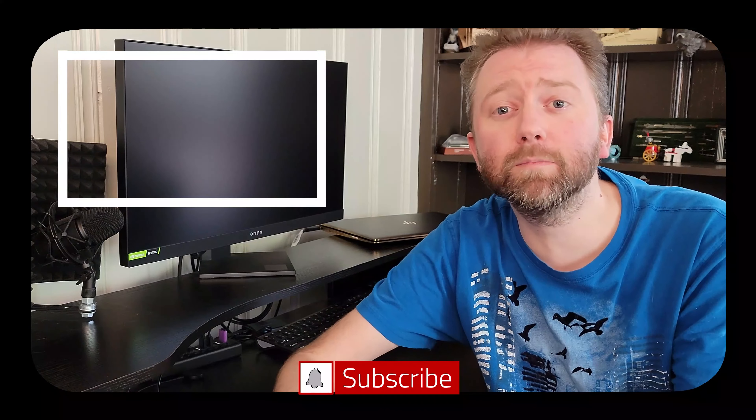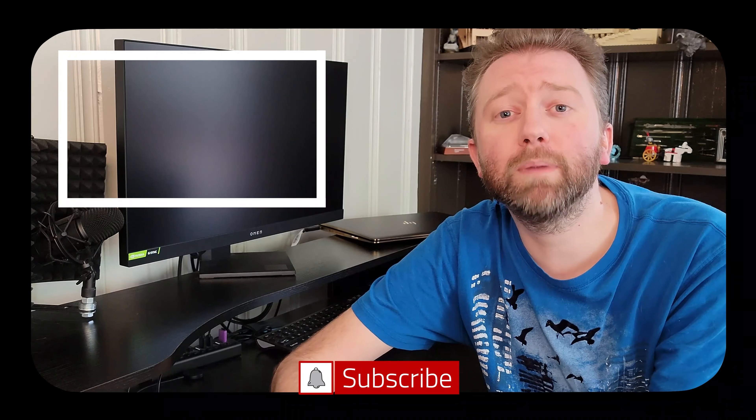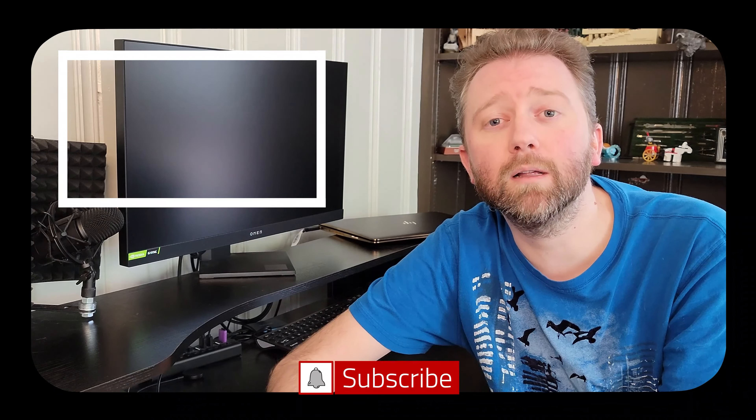Congrats, you made it to the end of the video. Thank you very much, greatly appreciated for the support. Be sure to hit that like button on the video — it really does help out. And if you have not subscribed yet, go ahead and hit that subscribe button and hit the notification bell if you want to get notified when new videos come out on this channel.